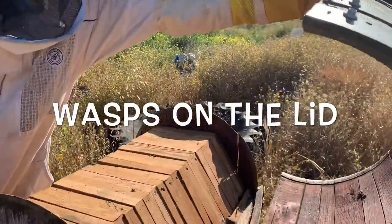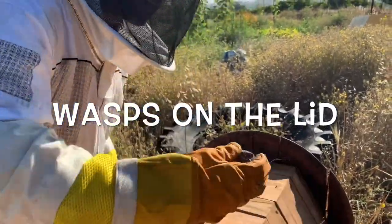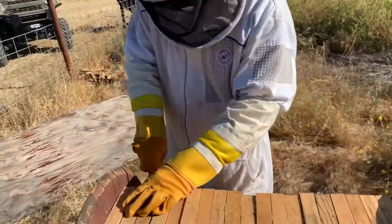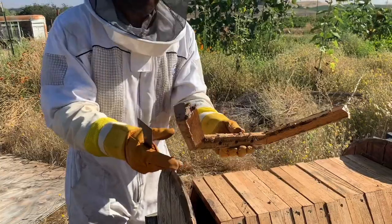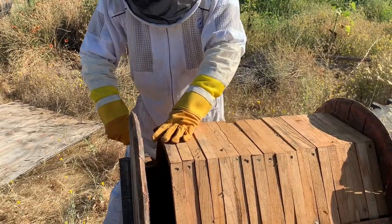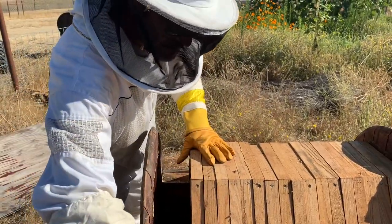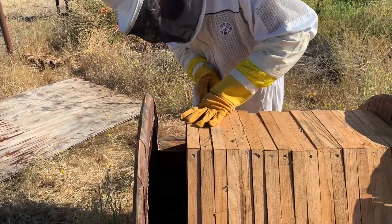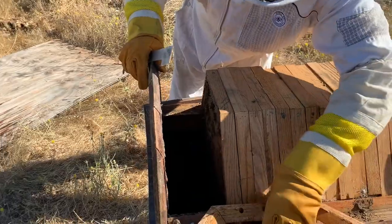Oh look, got some bad bees in here. Been a lot of improvements on the barrel since this one, but this one's still working. Pretty basic. The bars are looking pretty good. We're getting into our first comb here in a second. It's been quite sweet so far.